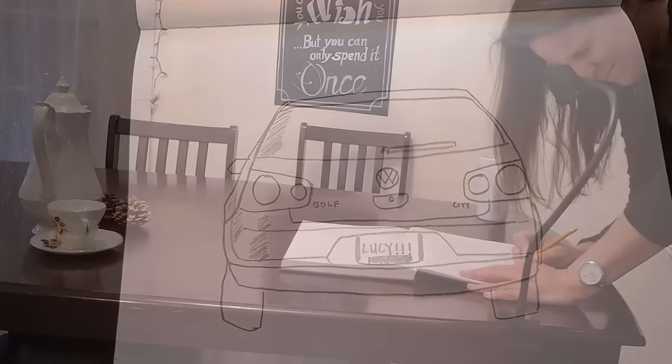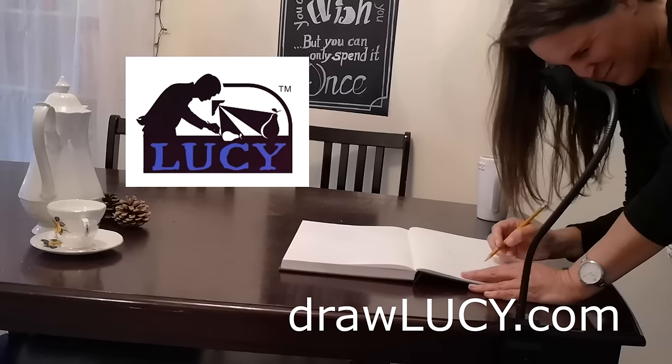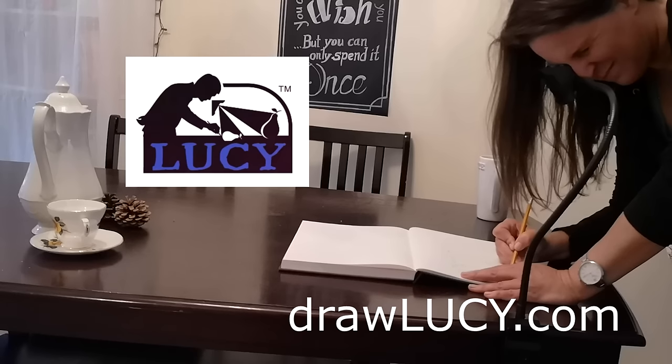If you'd like to learn more about the Lucy drawing tool, visit their website. You can find the link in the video description. I think it's pretty neat. What do you think?